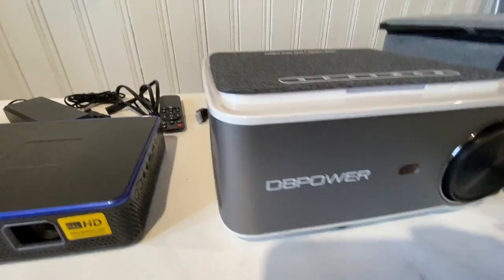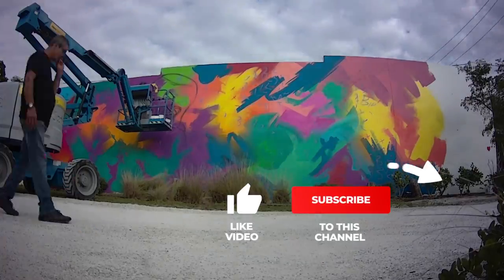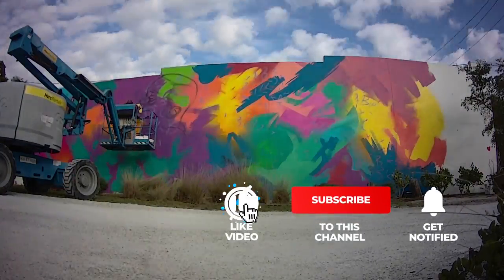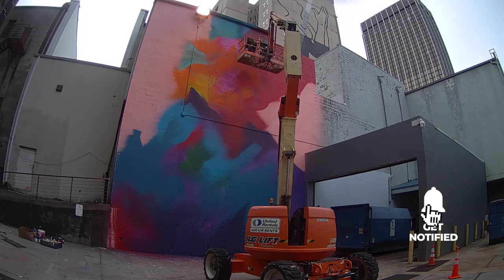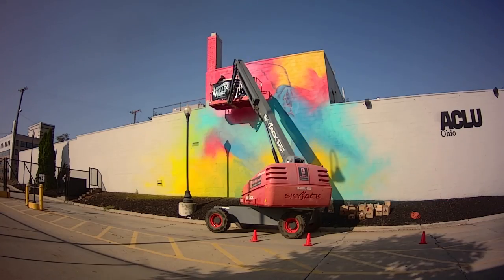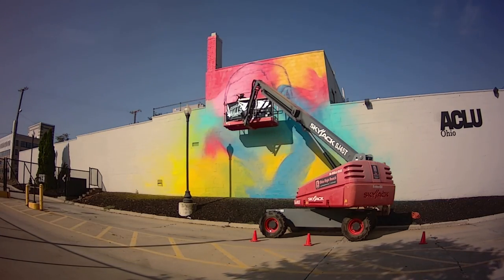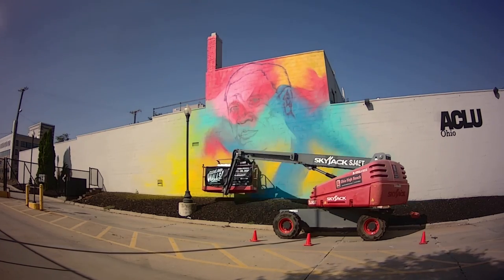Today we are talking all about projectors - a little projector review. I would say 95% of my murals are done using the sketch method and the dual grid method. But sometimes I'm in a rush or the design has a precision to it with different elements, and I want to make sure I get it right the first time. So I need a projector.